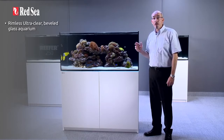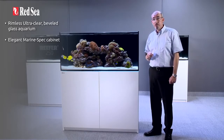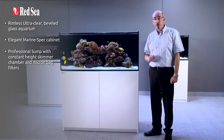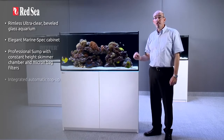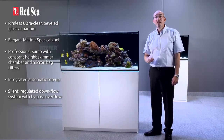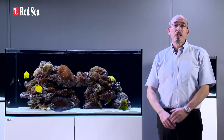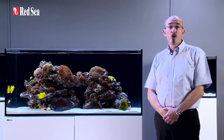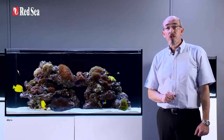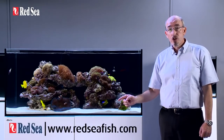A rimless ultra-clear beveled glass aquarium. Elegant marine spec cabinet. Professional sump with constant height skimmer chamber and micron bag filters. Integrated automatic top-up. Silent regulated downflow system with bypass overflow. Assembly ready quick connect piping. Thank you for spending a few minutes viewing this presentation on the reefer, which I hope you found interesting. Full specs for each of the reefer series can be found on our website at www.redseafish.com.